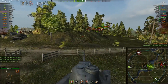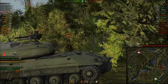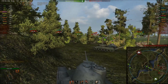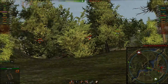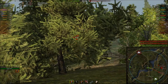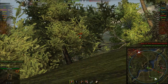For equipment I'd use a rammer, vertical stabilizer, and coated optics — the typical medium tank lineup. You might consider gun laying drive, but this tank doesn't accelerate that quickly, which makes the gun not feel as bad as it should. The soft stats of the gun when turning the turret and hull are not that bad, so the tank aims alright. Optics are more important than gun laying drive.